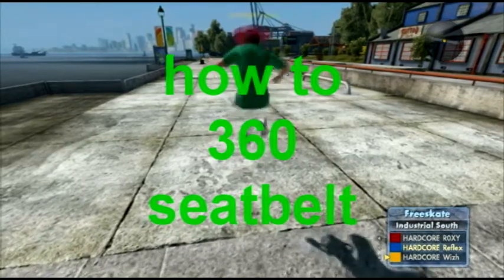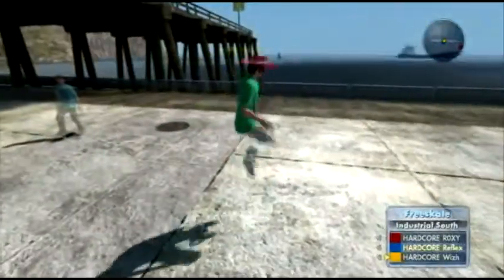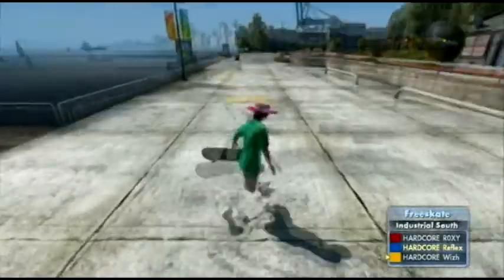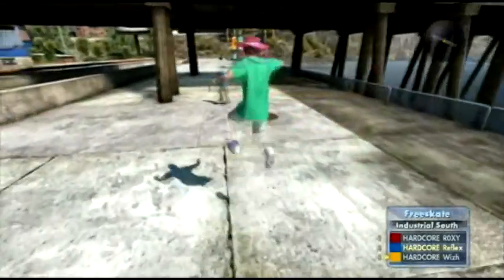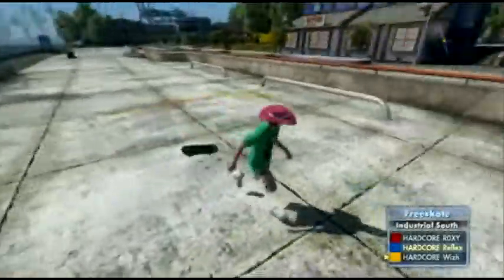Hey guys, it's me, Hardcore Wizard, and I'm with Reflex. Today we are gonna be doing a tutorial on how to 360 darkhat — or not half-foot, but whatever.